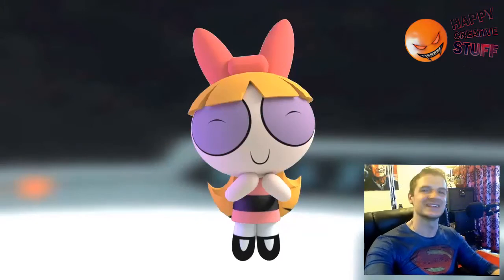Hey and welcome to another exciting episode of Happy Creative Stuff. This is another video about the 3D Powerpuff Girl animation that I did. Here's a little taste of what we ended up with.